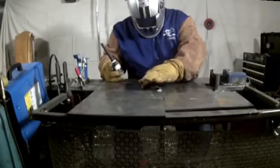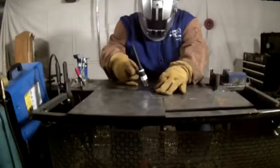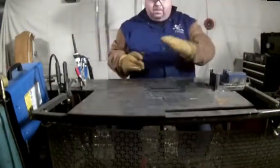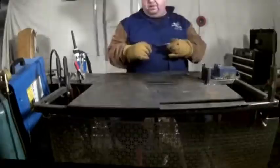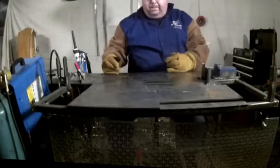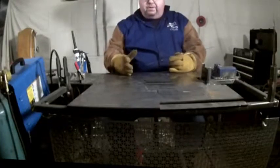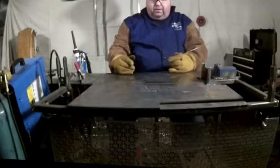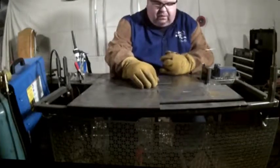Same for the other side. Now everything is tacked up really nice and we're ready to load. Using a three-thirty-second oriented electrode. The technique here is to create your puddle, let it swell to the edges of the material, and then move on so that you're covering the entire top of this material, which in this case is the three-eighths inch angle iron.